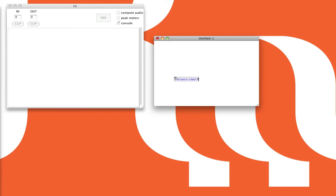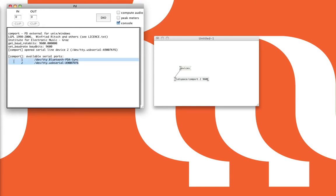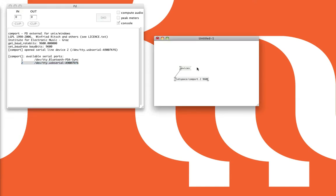COM port takes two creation arguments. The first one is the address of the port you're using — in my case it's going to be 2, because port 1 is the modem and port 2 is the USB attached to the Arduino. The second argument is the BAUD rate, so that's 9600. To find out what address your port is on, make a message saying 'devices', send it to the COM port, and it'll tell you. My Bluetooth is on address 1, and the USB is on address 2. Alternatively, you can send a message 'open 2' and it'll open port 2 with a BAUD rate of 9600.